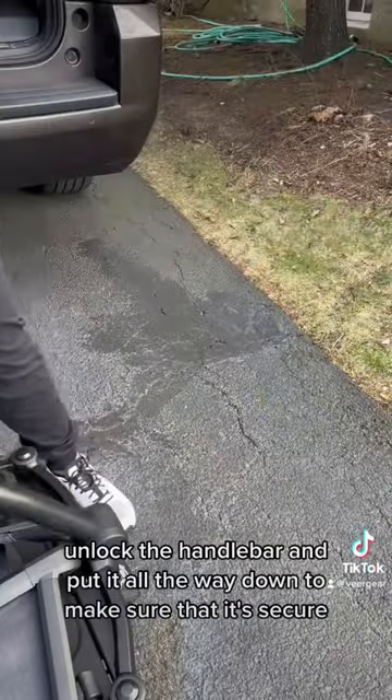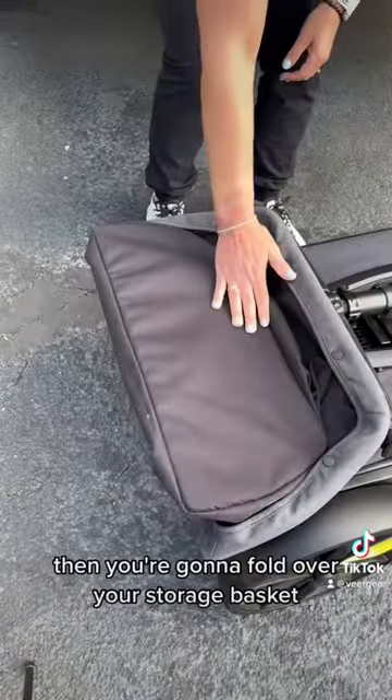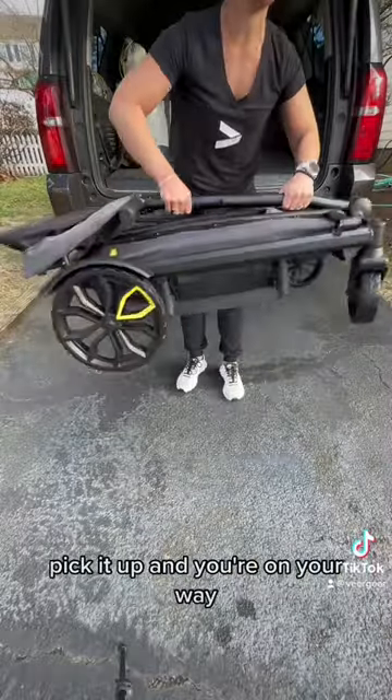Unlock the handlebar and put it all the way down to make sure that it's secure. Then you're going to fold over your storage basket, pick it up, and you're on your way.